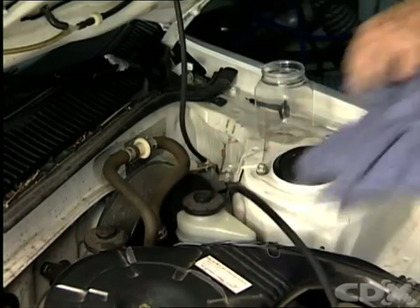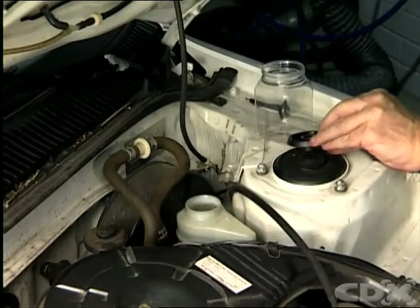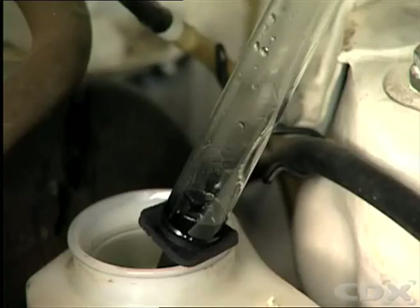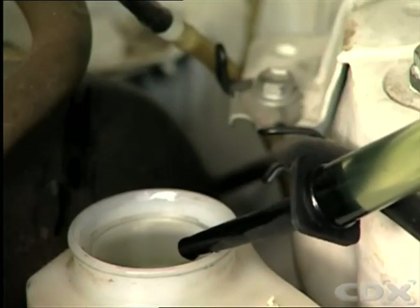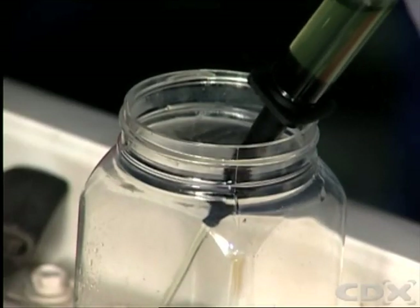Before you raise the vehicle, you will need to remove some of the brake fluid from the master cylinder to allow for fluid to return to the master cylinder reservoir when you install the new brake pads. Using a siphon, remove enough fluid so that the reservoir level is well below the fill mark.